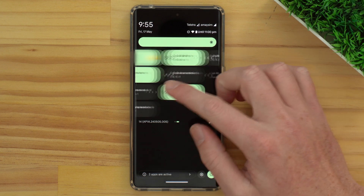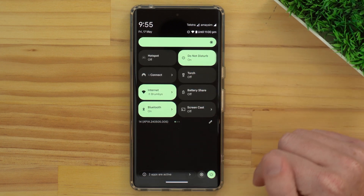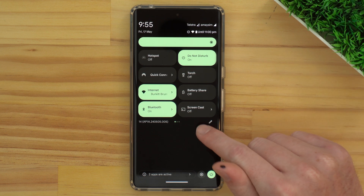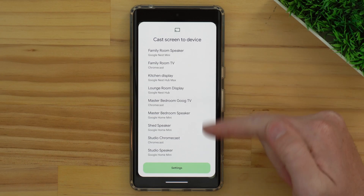You might have to swipe to a different page to find it, but Timmy's is right here. Once you've found the cast button, you'll just need to tap on it. It will bring up a list of all the available Chromecast and Google Home devices that are currently connected to this Wi-Fi network. Timmy has quite a lot of these devices — you might only have one or two — but in this list, you just need to find and tap on the Chromecast that you want to cast to.